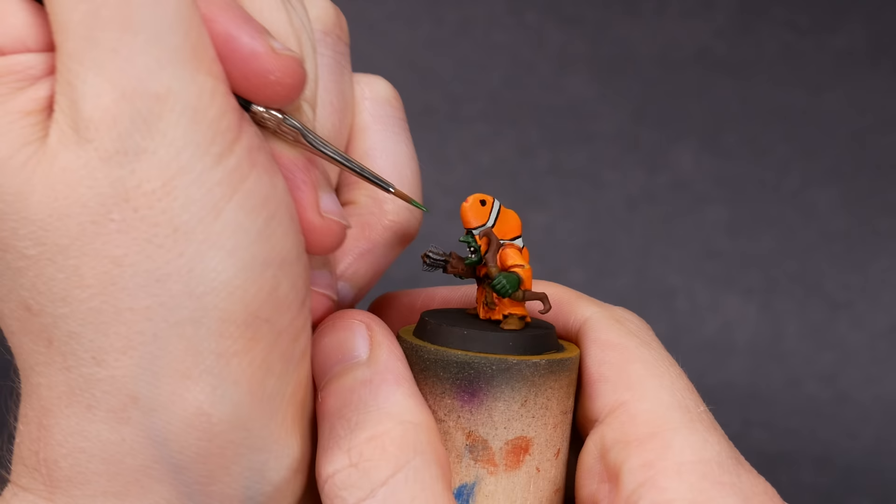And just like that, the Clown Spike Gits are ready to go. Lookin' good, lads. Lookin' good.